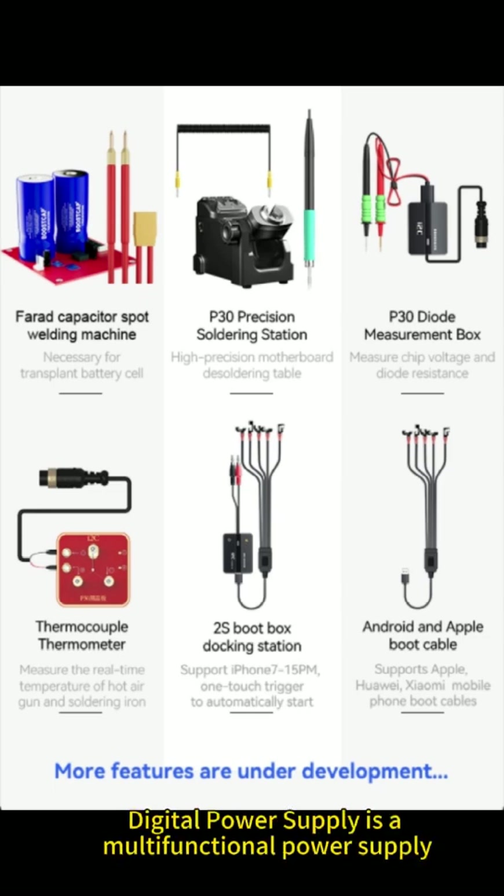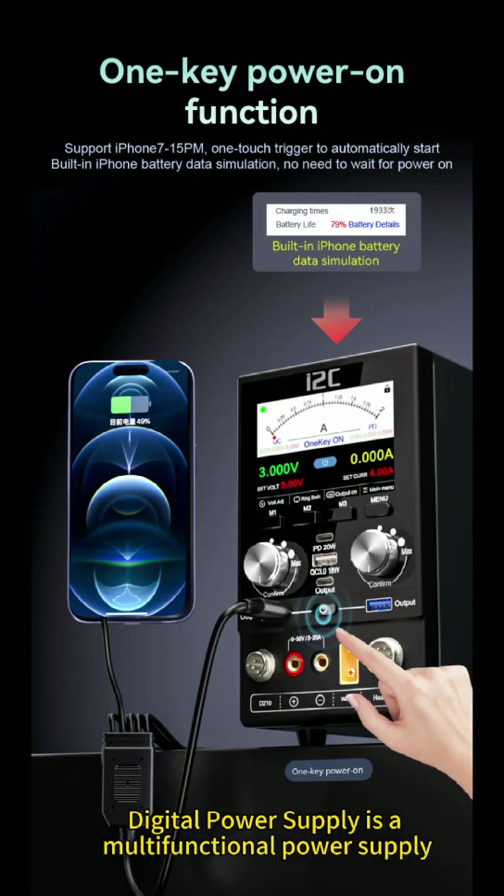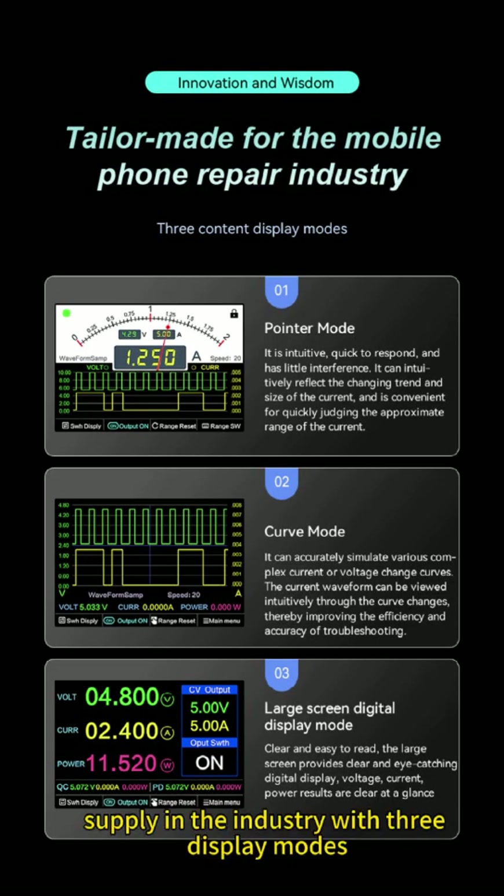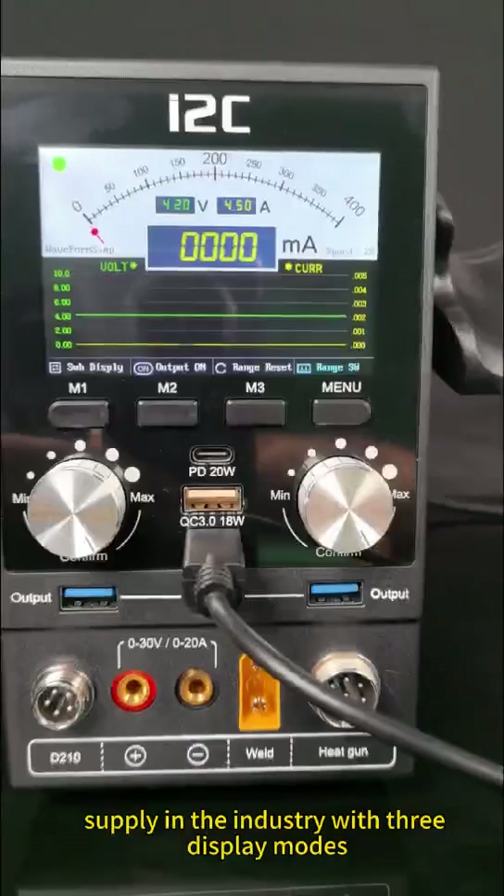The P30 digital power supply is a multifunctional power supply, specially and carefully crafted for the industry. It is also the first power supply in the industry with three display modes.